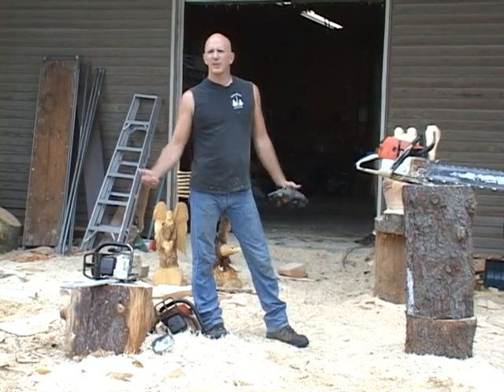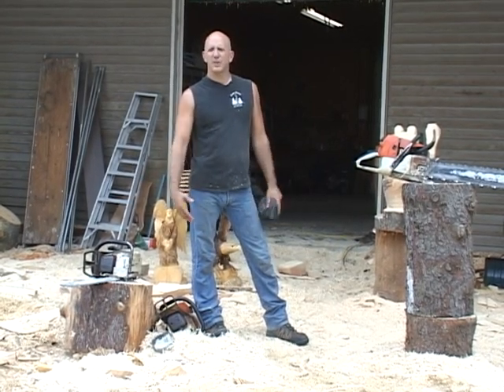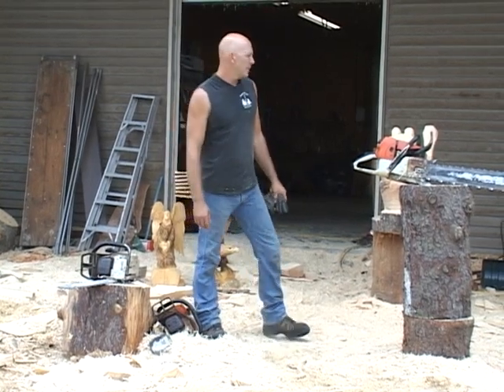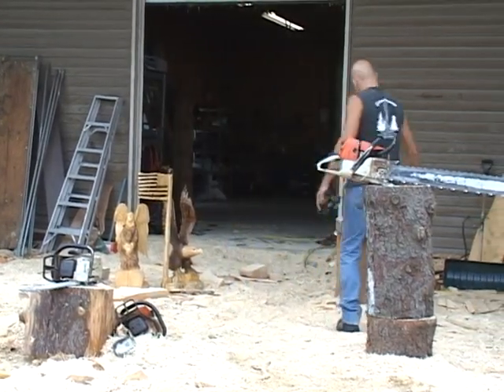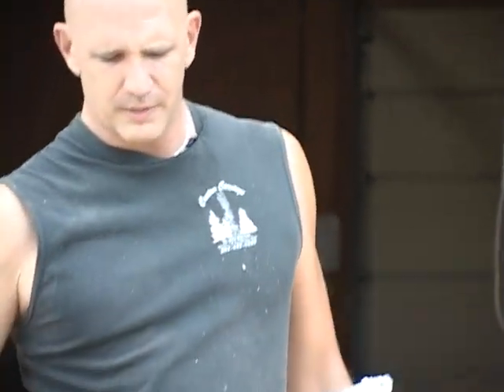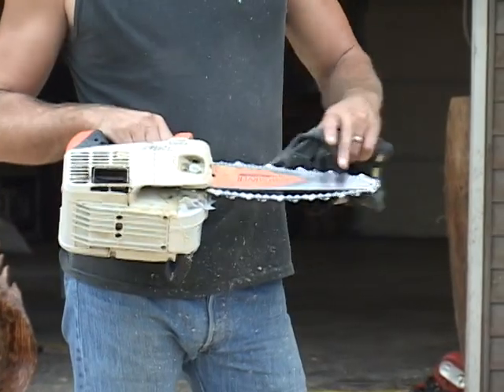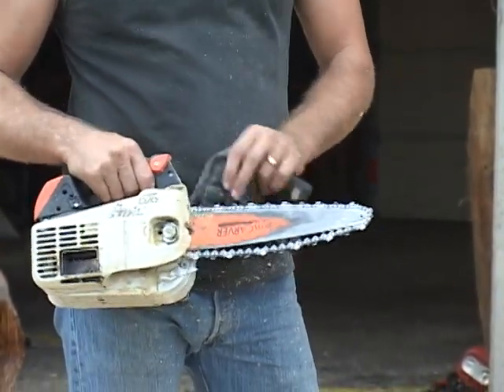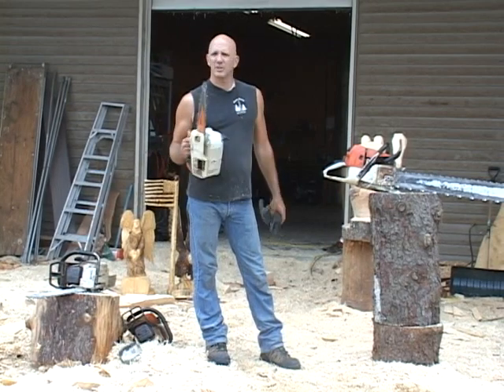I suggest that nobody just goes out and tries grabbing a chainsaw. You should know how to use a chainsaw and use the proper tools. Then I finish everything up with my finish saw, which is basically a custom-made saw for carvers. This is a dime tip bar — it's reclutched and it has a special chain. All of my detail is done with the smaller saw.